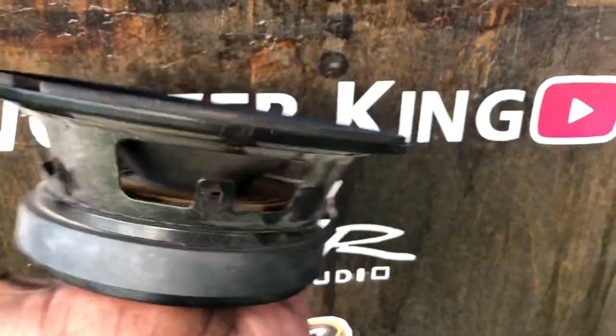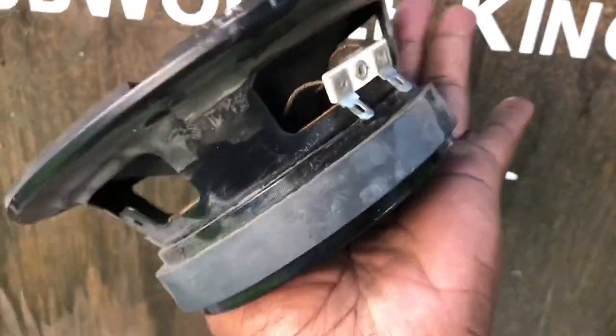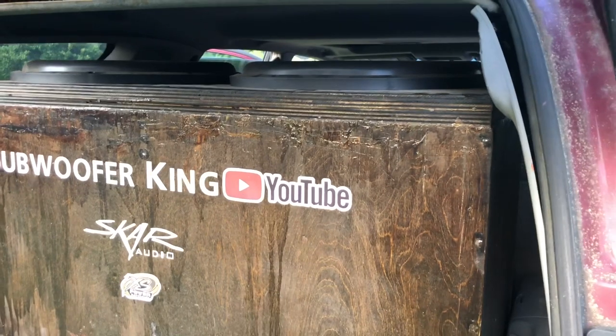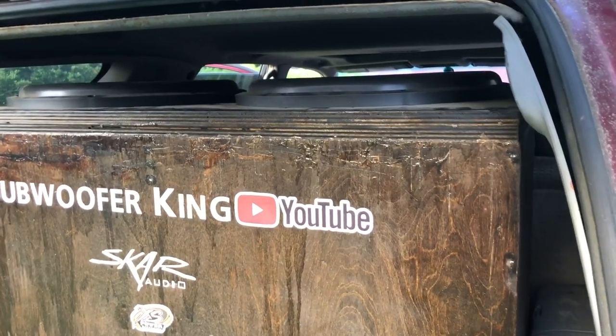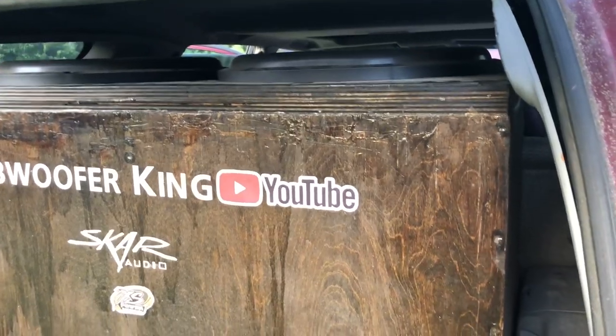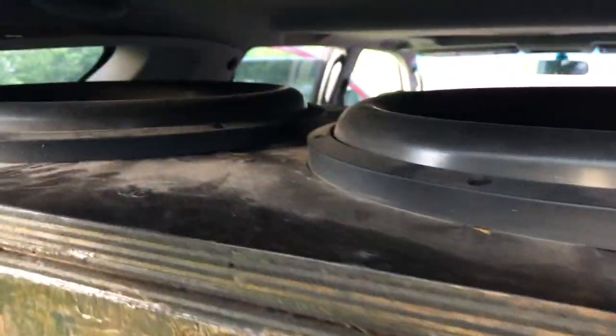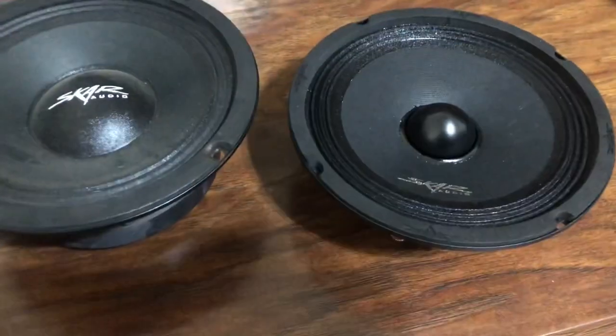Going to install the new mids, trying to save as much weight as possible while still being very loud. This box is all birch, done on purpose to save extra weight. The reason I always go with two 18s is because it's lighter than running six 12s or four 15s — all that extra magnet weight, extra subs, extra power, more batteries, more amps. Two 18s for my daily: they get loud, get low, and don't require as much to get loud.